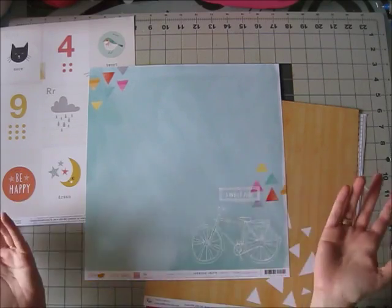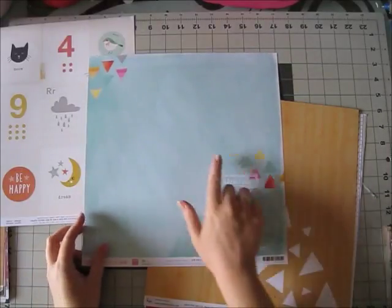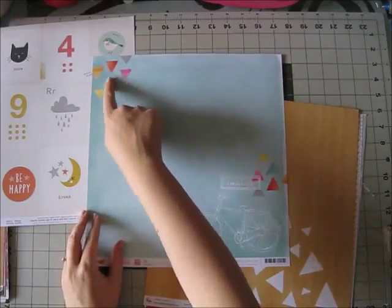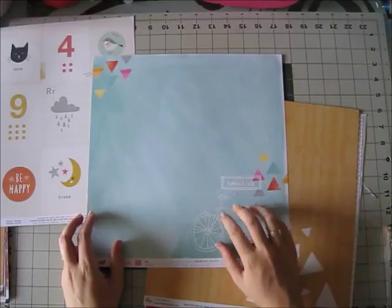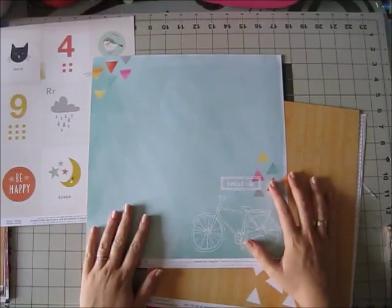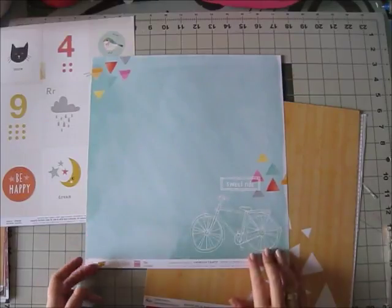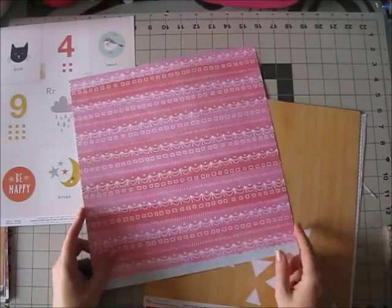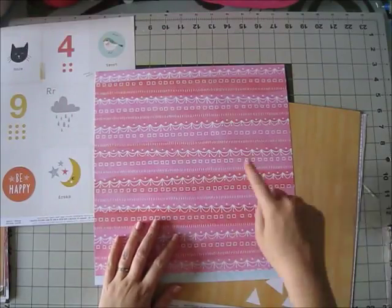Anyway, Rise and Shine — this is called Eva, I think, and this side is this lovely aqua watercolored background with cute triangles, and this is Bicycle — Sweet Ride. I could use this on everything; I don't care if there's a bicycle or no bicycle — if I like it I'll use it. And this side is a nice pattern that looks like doodles with stripes of red and yellow.